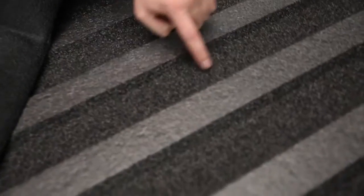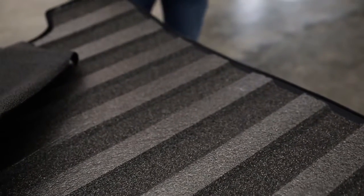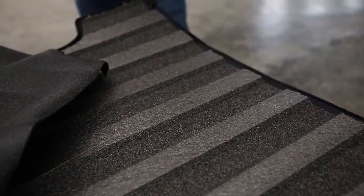A few other points: these are completely application-specific. So if you buy it for an F-150, it's going to fit your F-150 perfectly. These ribs on the bottom side of the product are designed to fill the gaps between the ribs of your bed, so it's going to be very snug and fit very well in the bed of your vehicle.